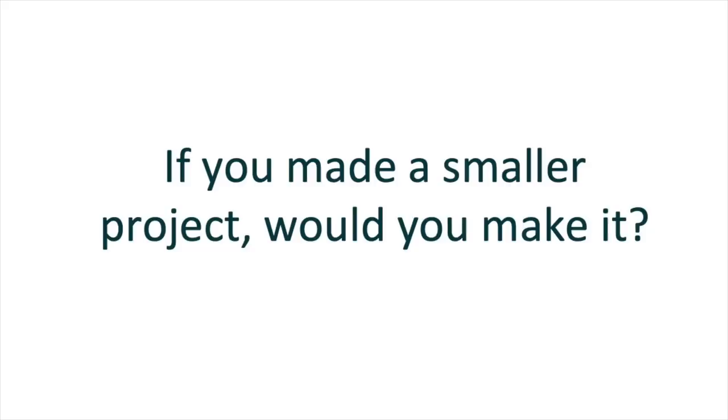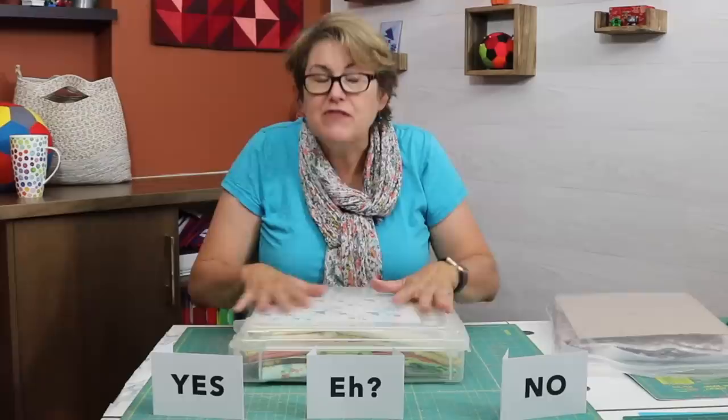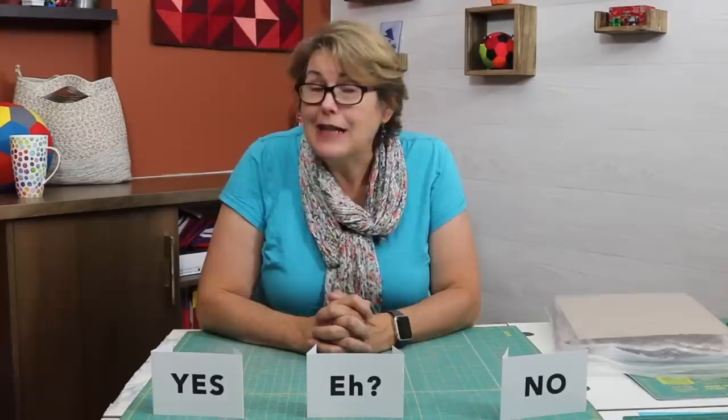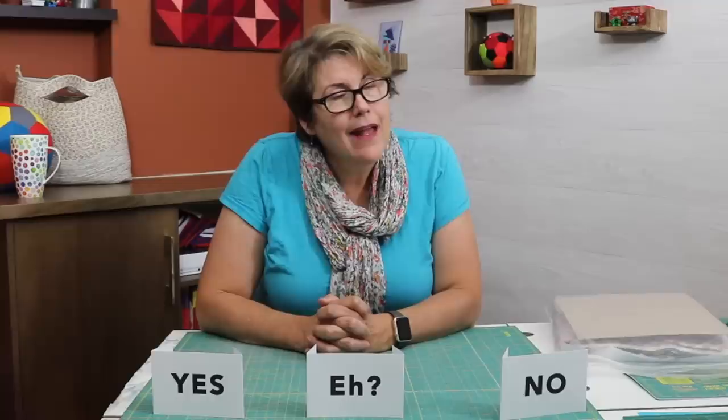If you're still not sure, what if you took those same blocks and instead of making a big quilt, you just made a baby quilt, a table runner, or a pillow? Is that enough to complete the project? If so, move it into the yes pile — and that's exactly what I'm going to do with this project right here. I've looked at it, I've made some pieces, and I'm going to turn it all into a baby quilt. Fast, done, and over. You could also throw a Hail Mary to your quilting friends — host a stitch and chat or ask at a retreat, saying please can you help me make one or two blocks? Don't be embarrassed; that's what quilting friends are for. If you like that idea, put it in the yes pile.